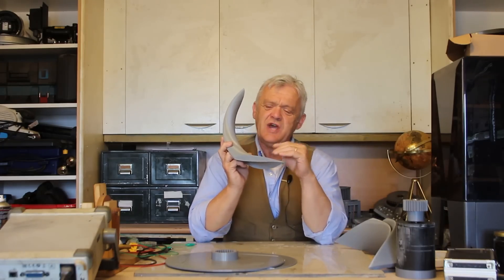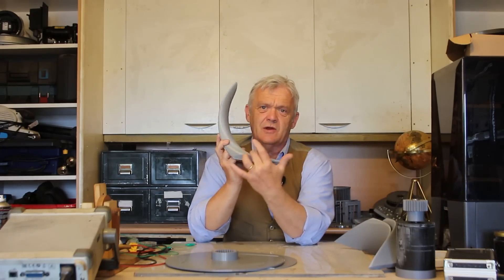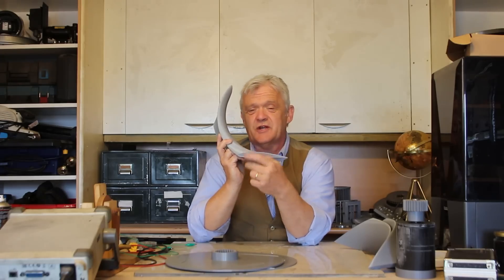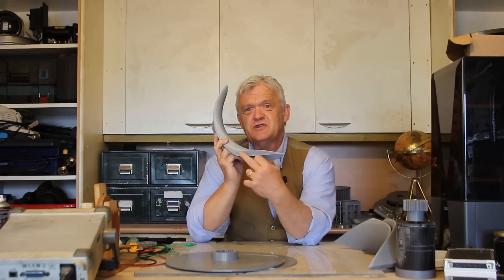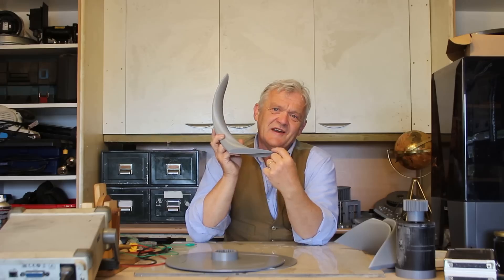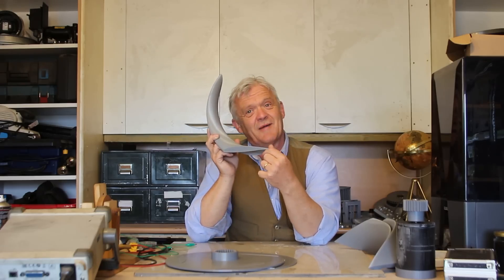Lift works because we have this kind of shape. The wind flows over here — a longer path over there, a shorter path here. We get high speed and low pressure on one side, low speed and high pressure on the other, and that effectively pushes it that way. Of course it does create drag, and the balance between drag and lift is what's called the Reynolds number. The lower the Reynolds number, the better. This particular design has an extremely low Reynolds number.